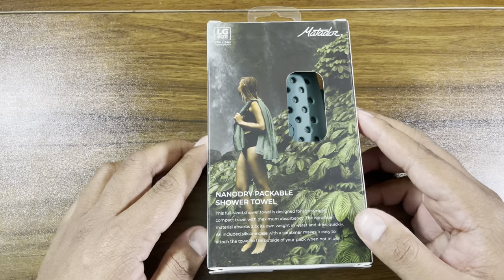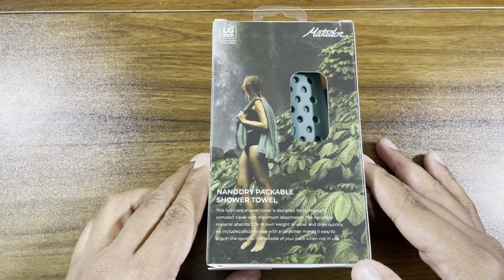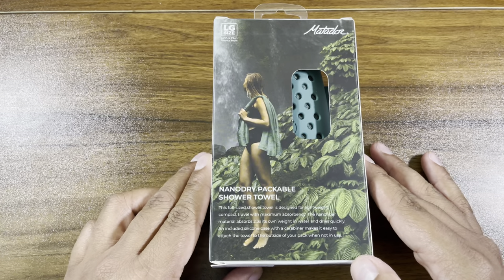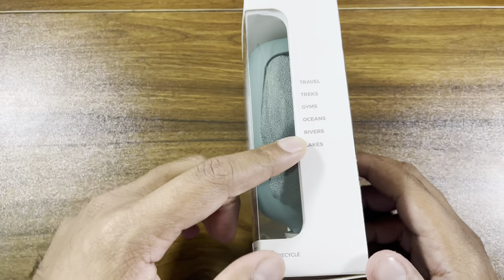Of course they've got a beautiful woman on the packaging. This full-size shower towel is designed for lightweight compact travel with minimal absorbent travel, treks, gyms, oceans, rivers, and lakes.